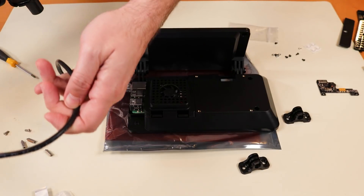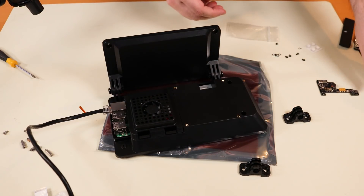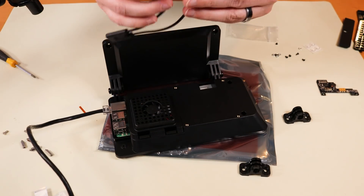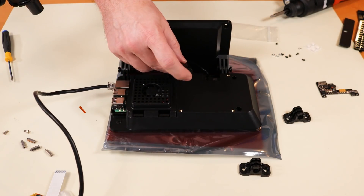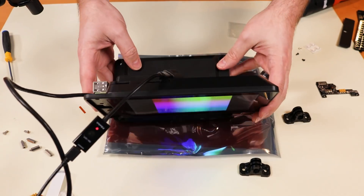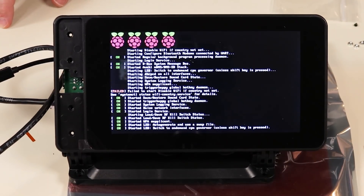I'm plugging my network cable into the network port — not PoE enabled anymore, but that's okay. We have two power cables here. Since this is a Raspberry Pi 3, we're going to use the micro USB to dual micro USB splitter. Then we power up via the micro USB. Fan is spinning — that's good. Let's see if we get anything on the display. We're getting something. If all goes well, this will boot up and then immediately start displaying my cameras.